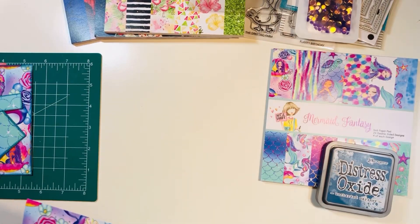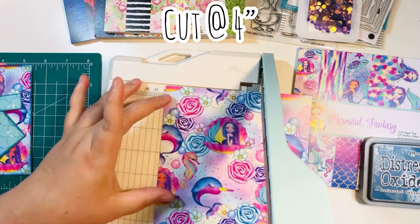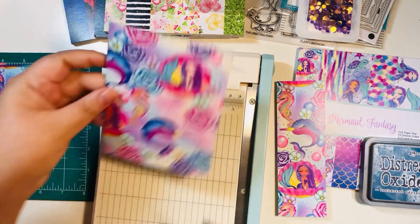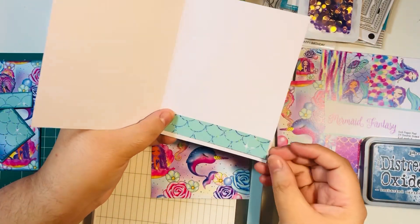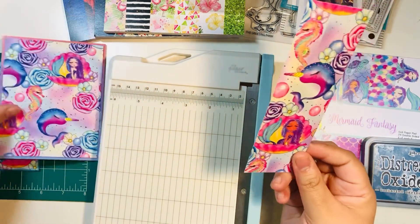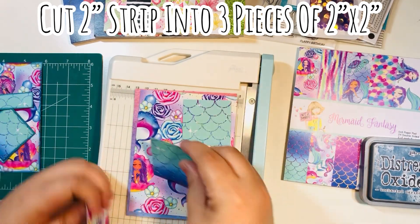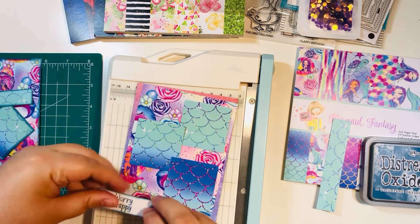Let's cut up this paper. This is a one sheet wonder — we use one sheet to make one card with no scraps left over. We're going to do a vertical orientation and cut it at four inches, giving you two pieces — a larger one and a smaller one. Take the larger one, turn it on its side, and cut it down to five and one quarter inches. You'll have a larger piece which is your mat, and a skinny strip to add to the inside of the card. The extra piece — two inches by six inches — cut it into three two-inch segments, giving you three two-by-two squares for the front of the card.